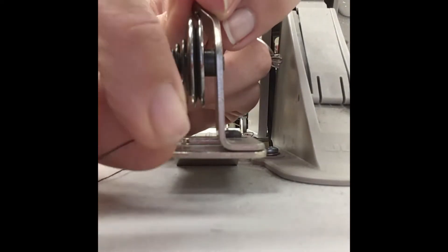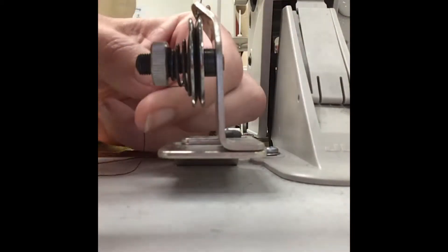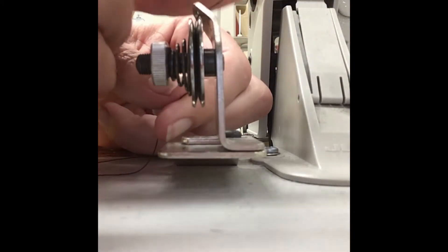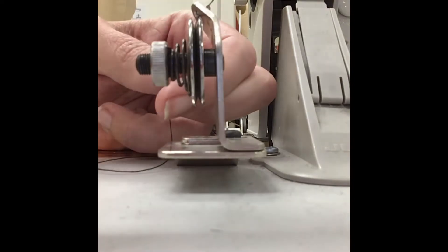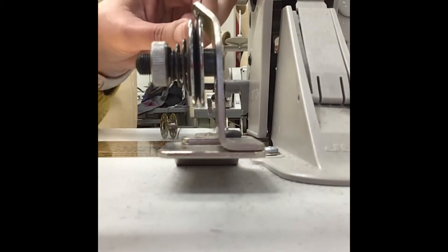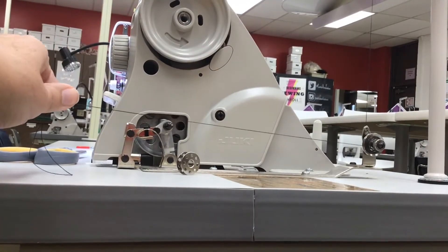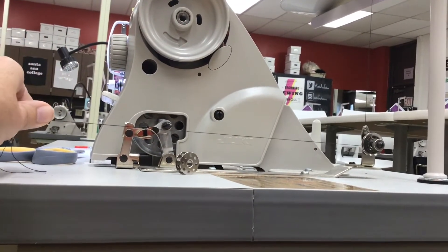It's not going to wind tight, smooth, and straight without the tension. So it's really important to get it in between those two little plates. Sometimes I hold my finger on the thread from the spool and pull the thread tight so it really clicks in there. After the thread is in the tension disc, pull it straight out.